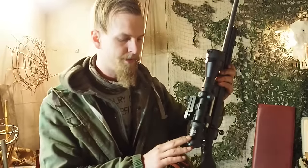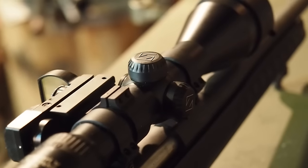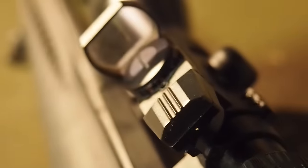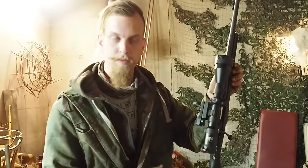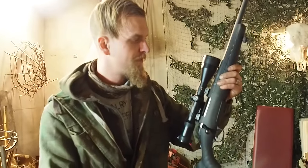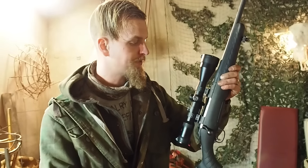It has a 2.5 to 10 times magnification on it, a variable optic. We've also mounted a red dot holographic sight on the side for quick target acquisition or when the target is moving. This rifle is my workhorse. I do a lot of hunting with it and I want to camouflage it so it blends a little better in the regions where we go hunting.